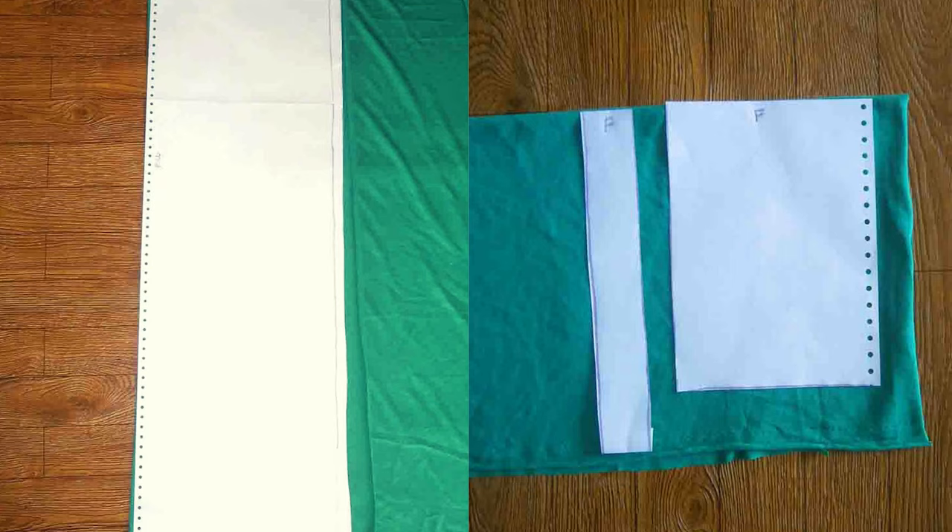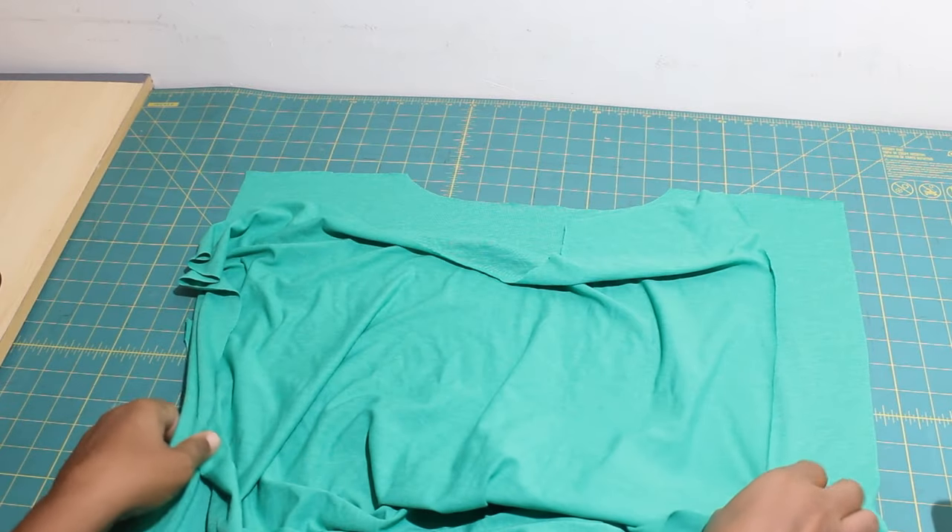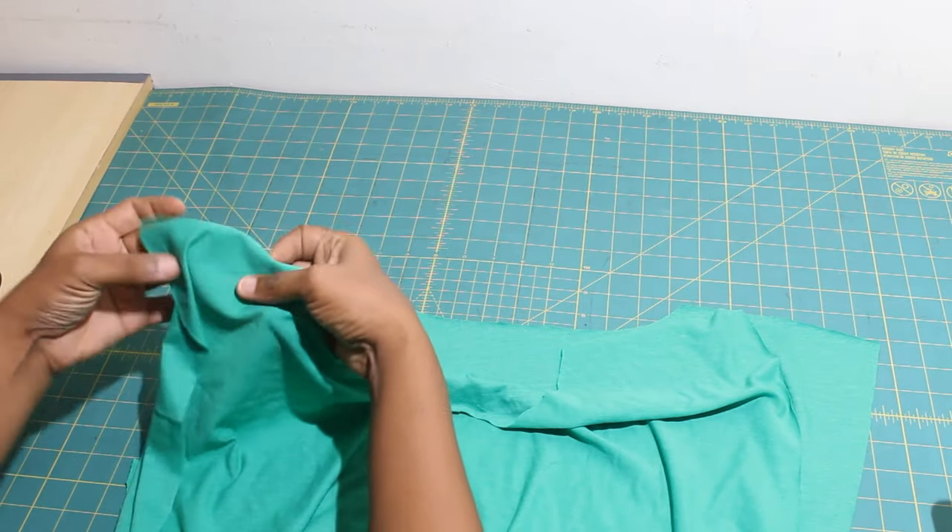Download, print and assemble the free pattern at the link in the description. Once you have your pattern ready to go, lay it out on your fabric and cut out your fabric pieces.